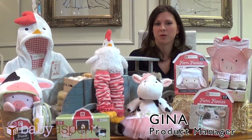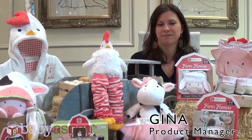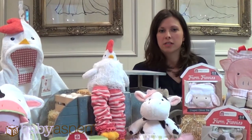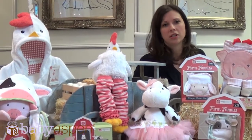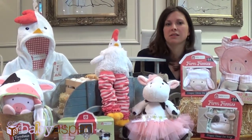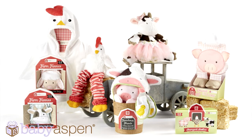Hi, I'm Gina. I work in the product development department with the designers here at Aspen Brands. This is our Farmhouse Friends collection. As you can see, it's one of our larger new collections out. We're launching this in December of 2013 and we have several different items available in this collection.